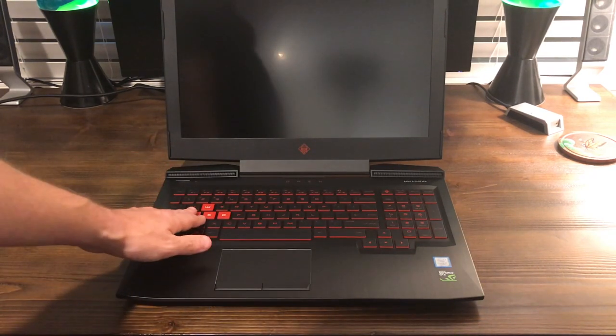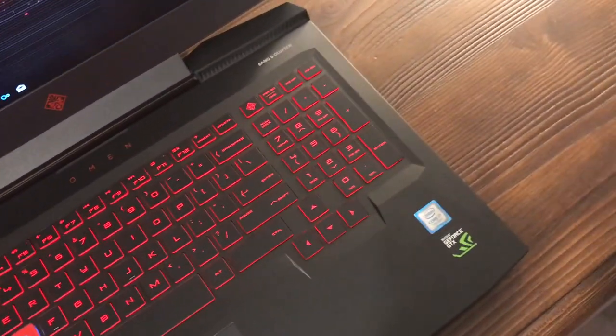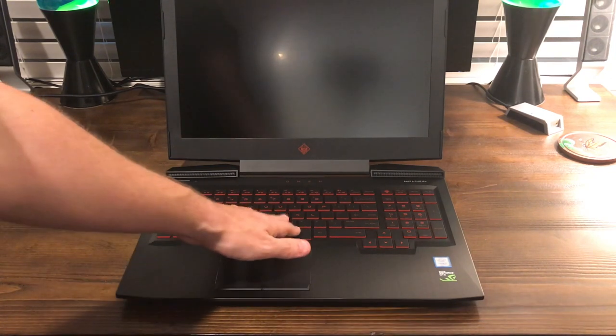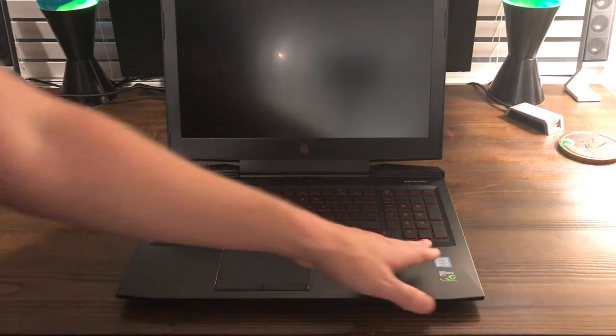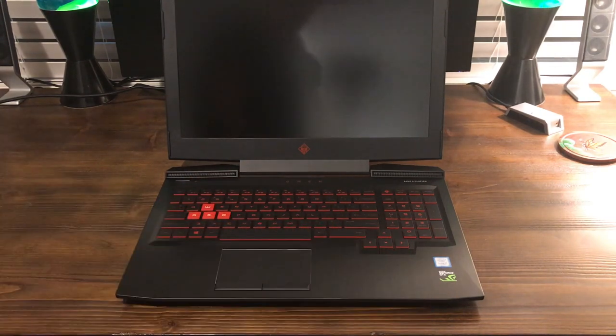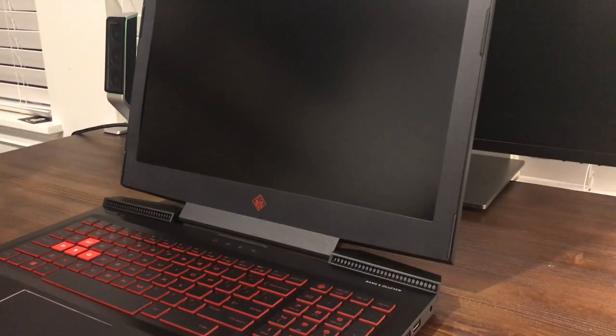The keyboard itself looks really nice. I really like how they've highlighted the WASD keys — that's a very popular look in gaming laptops now. The keyboard is backlit with a red backlight, and it does have a full-size numpad on the right, which is a nice touch because in games you might want to assign things to it. I now have the computer fully set up and I want to show you guys the startup time with the 7700HQ and the NVMe drive.